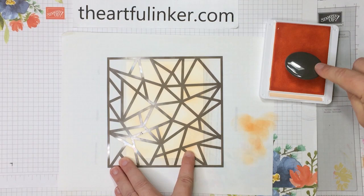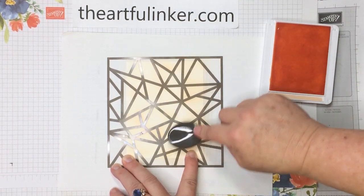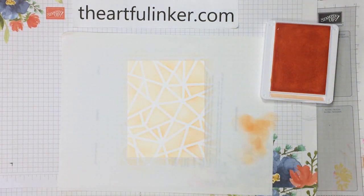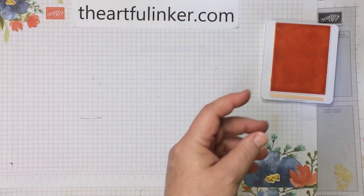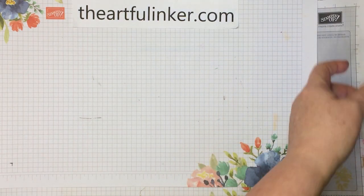We're almost done with our background. Just checking now to see if I've gotten a little bit of ink everywhere. Then let's lift that mask off and see that pretty background. I'm going to set this aside, put my blending brush and my scrap piece of paper out of the way, and close up this pale papaya ink pad.